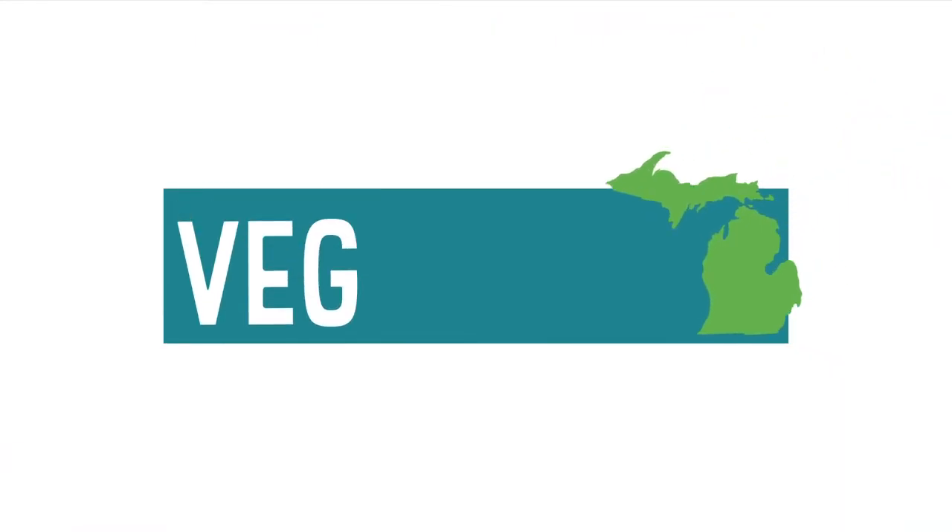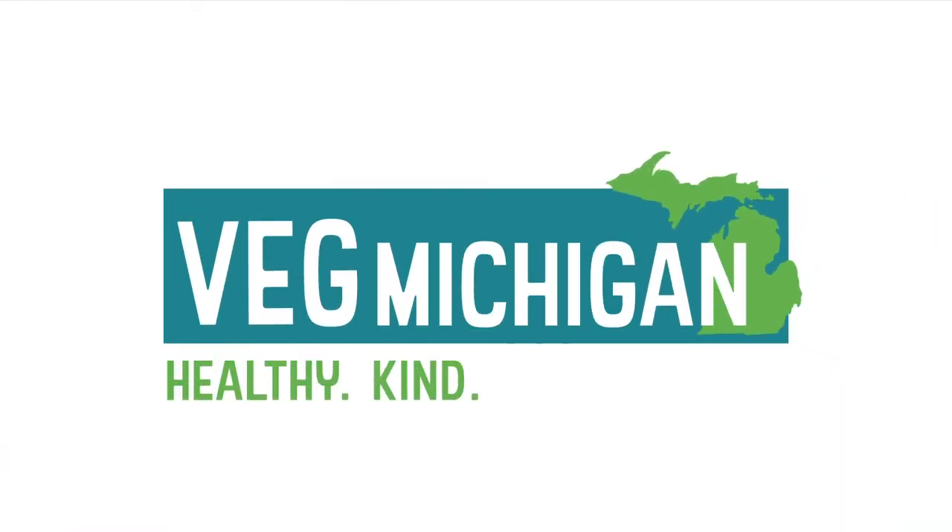Hi everyone, I'm so glad to be with you. Thank you to the Novi Public Library and Veg Michigan. Olivia, Michelle and I are so excited to share some recipes with you tonight. January is typically a great time to sort of help get back on track after all of the indulgences of the holidays, so we're going to start with some of our favorite ways to do just that.